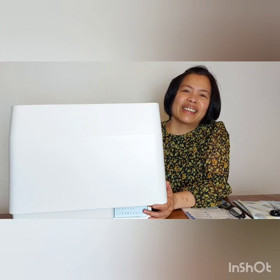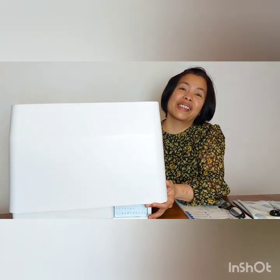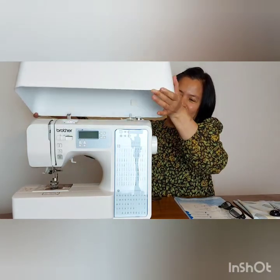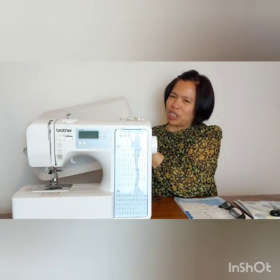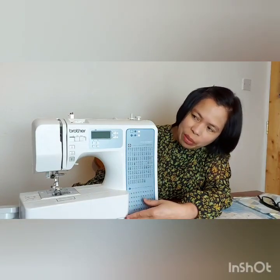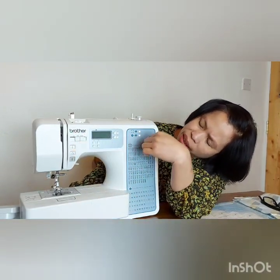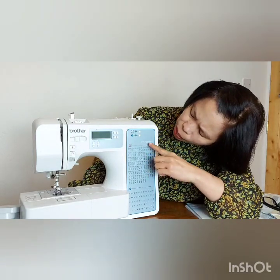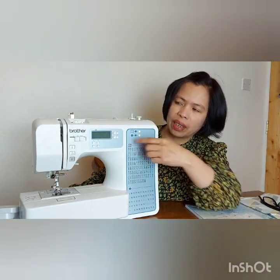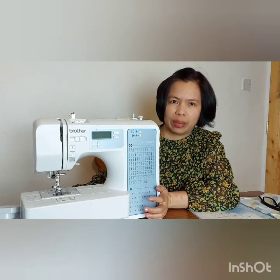Today I'm going to introduce my new sewing machine, because I couldn't do my hand sewing so I used the sewing machine. Here we go — this is my new sewing machine. This sewing machine is a Brother, and the name of this machine is the IS-100.